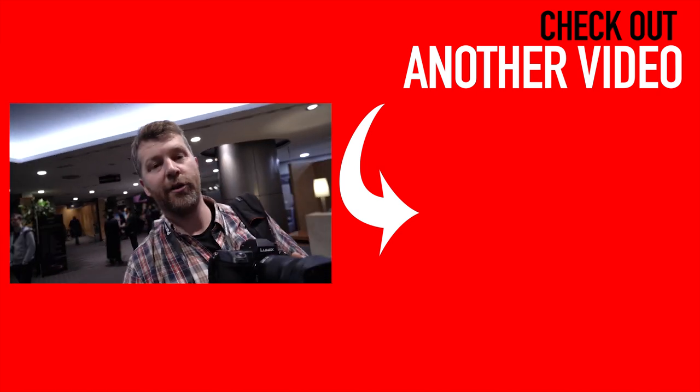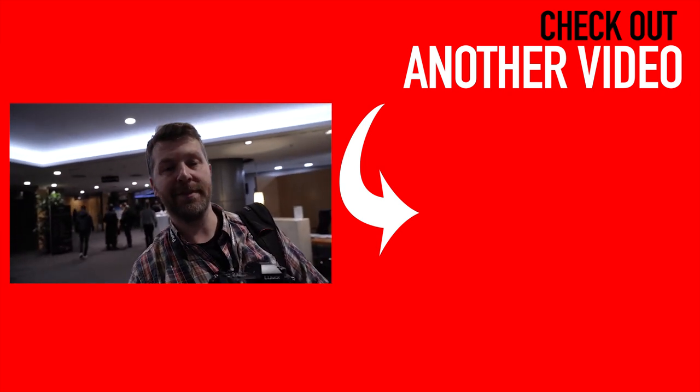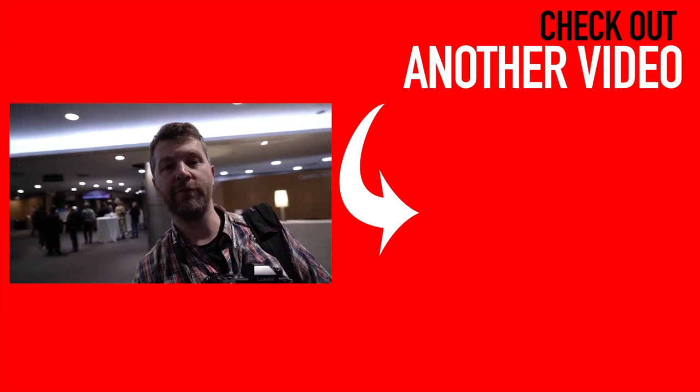Make sure you keep an eye out for the full review — hit the subscribe button so you don't miss it and keep up to date with all the latest photo gear news and reviews.